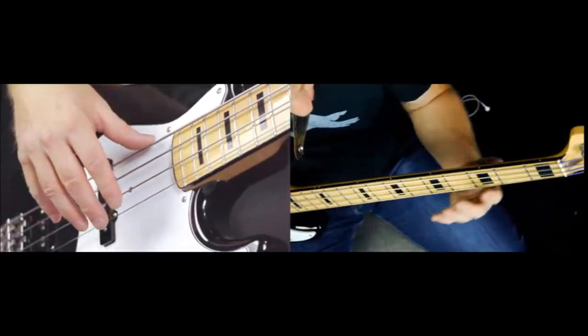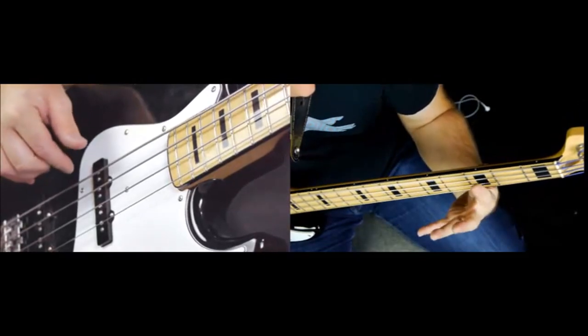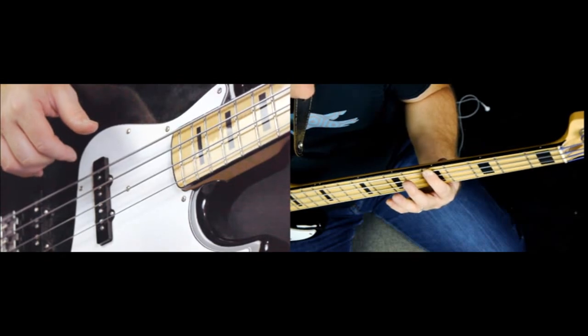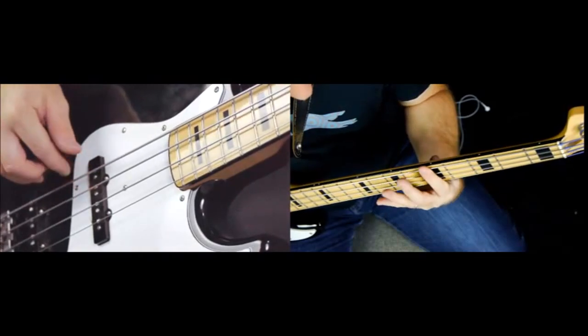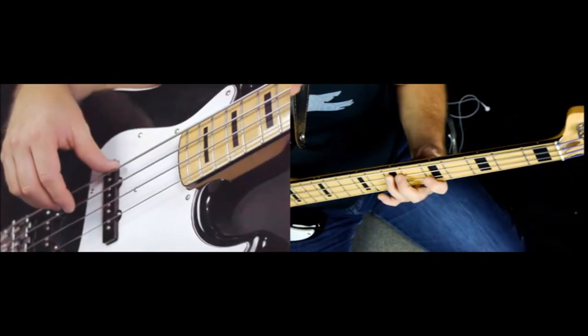I'll show you generally where he's playing them. We have the low E, of course, then there's a G here, and then slide up for the A. And then we're going to use that box pattern that we've talked about before: A, B, D, and E — and then you can continue with the box pattern.